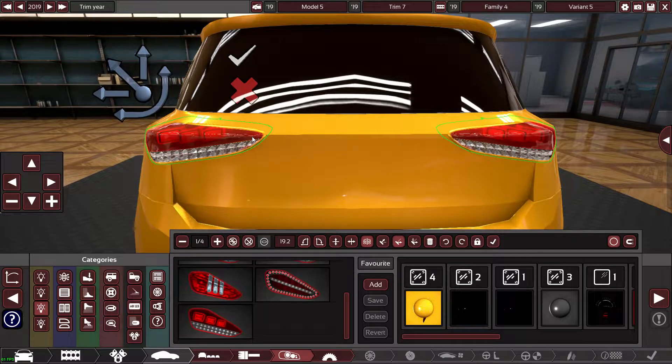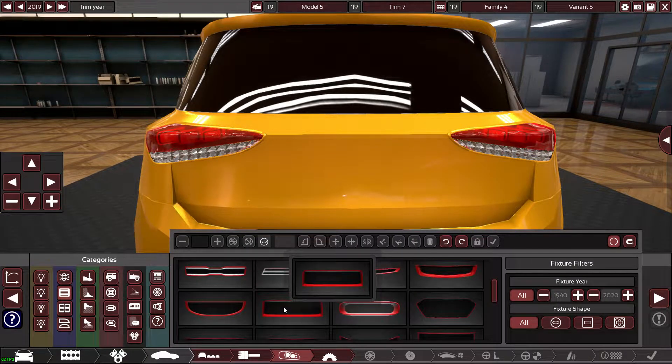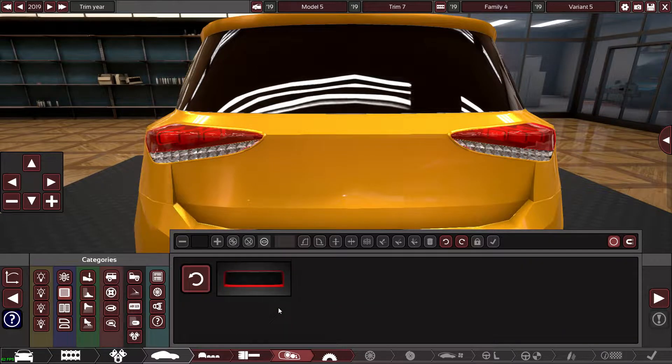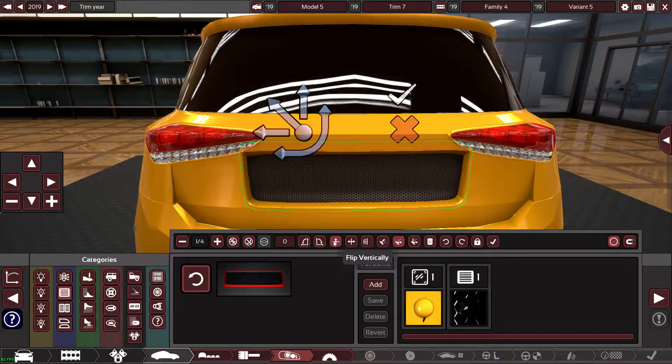I'm fairly happy with that — let me pop these down a little bit so the boot line comes sort of where the lights change direction. From that I can create the little recess for the license plate. I might be able to do it out of this.